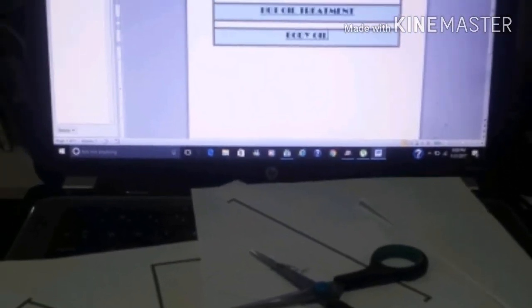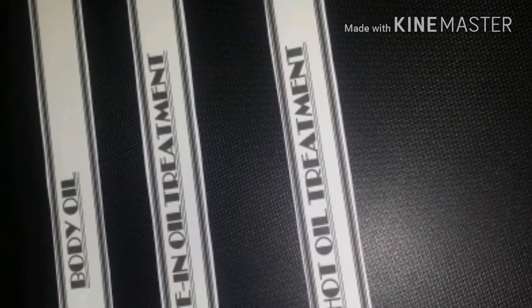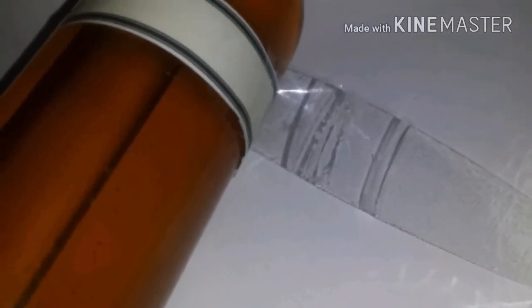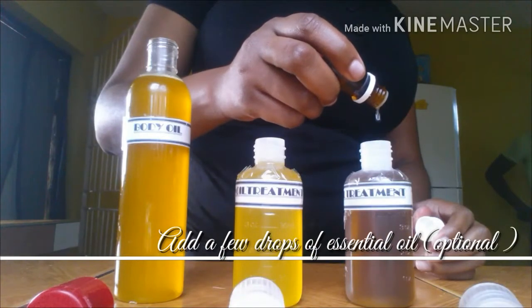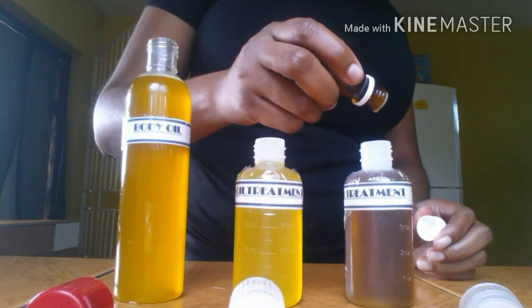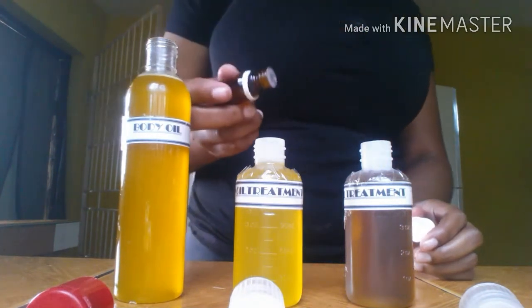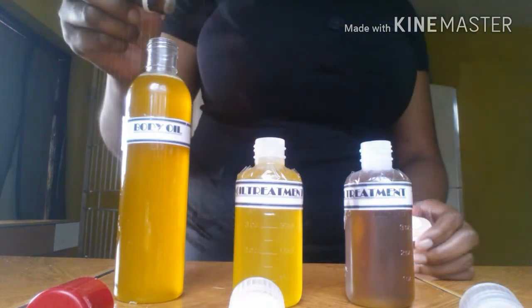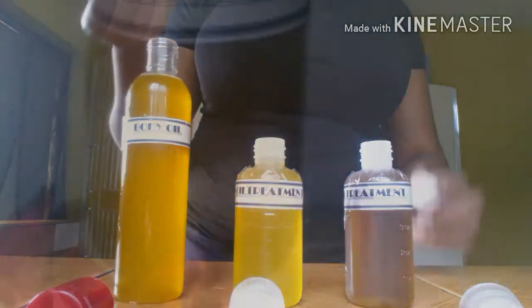For labeling, I simply type the names of each oil on my computer, cut them out in small strips, then use clear tape to fix them to my bottles. I'll also be adding a few drops of essential oil for fragrance — you can use whichever oil you prefer. I'll be using lavender, which eliminates nervous tension, relieves pain, disinfects the scalp and skin, enhances blood circulation, and has a clean aroma.